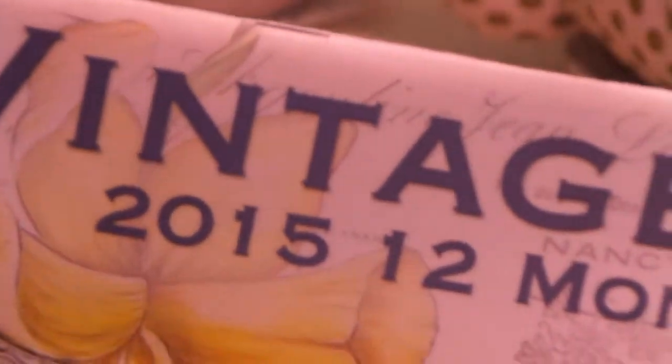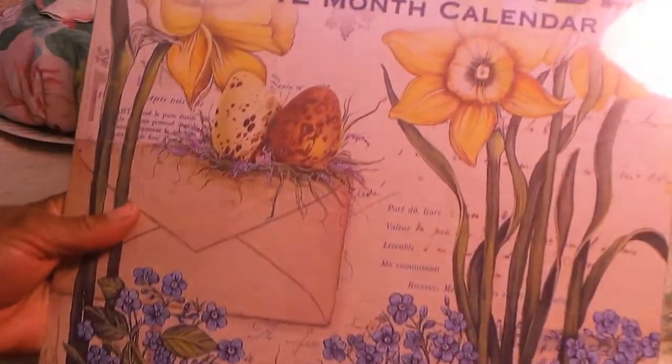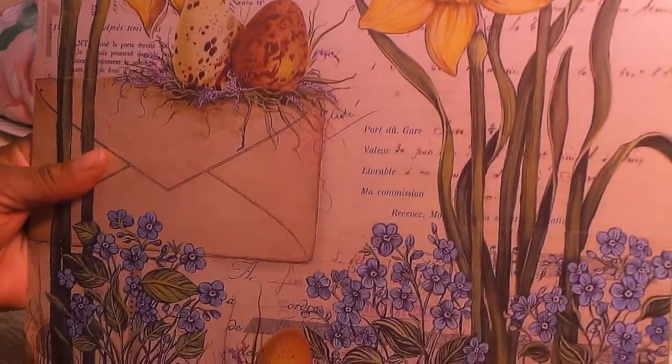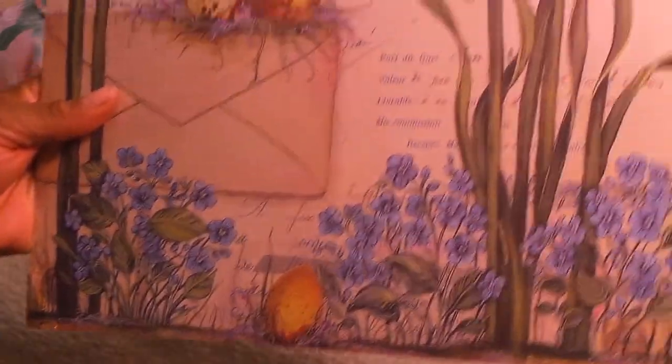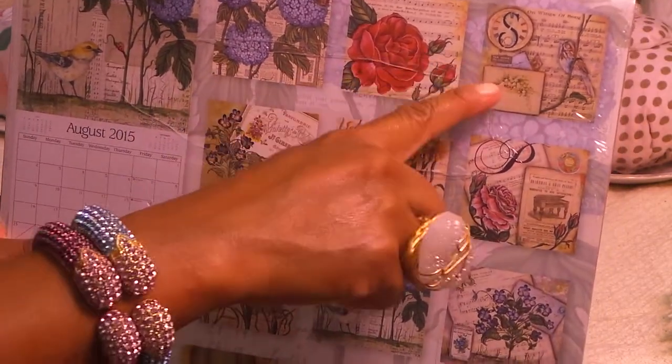It's called Vintage Garden — a 2015 calendar I got at the Dollar Tree. The pages are so cute. On the back of the calendar there are these little squares. See these little squares? These are so flippin' adorable.